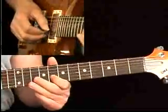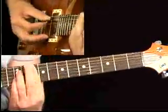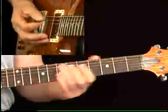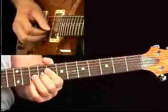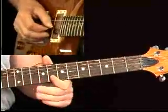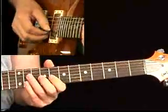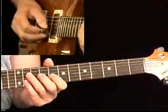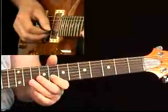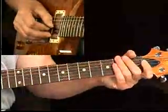Then we're back on the G chord, moving up to the three of the chord. Hear the country sound — major pentatonic. Then a nice repetitious triplet lick, put it right in the pocket. And then gliss down.